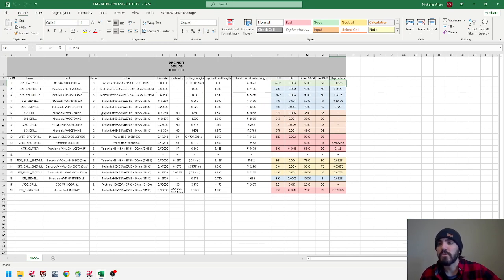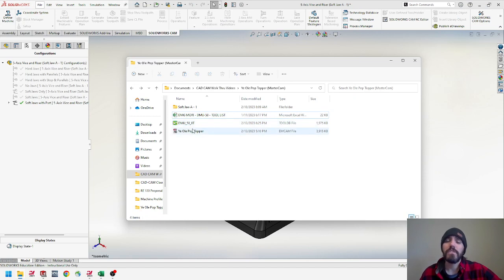The Excel file shows the name of the tool, whatever we're purchasing, as well as the holder, different speeds and feeds, the exposed length of the tool plus holder length, and recommended depths of pass. We'll talk about that a little later in the video. Then the Mastercam library — compressed into the DMU50 file — is our tool library for the machine. Make sure you have those two files accessible before you get started.